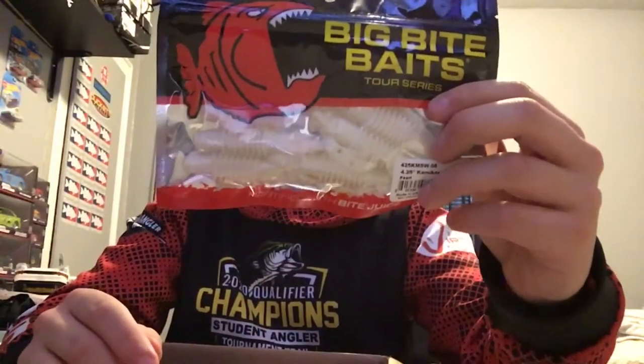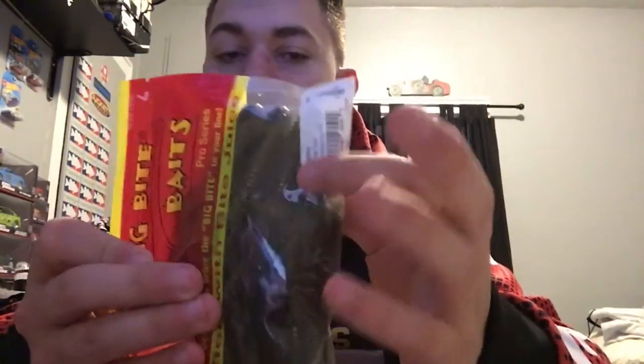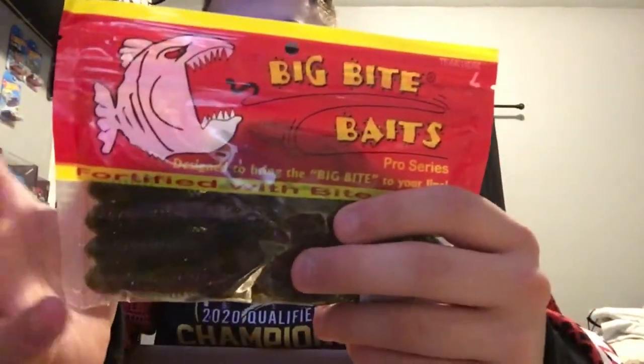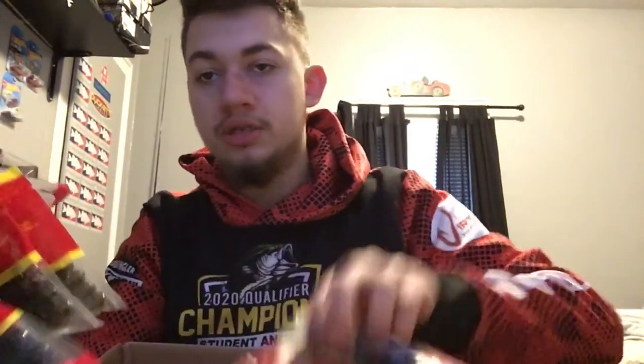Got three packs of green pumpkin, three packs of black and blue, and three packs of pearl of the Kamikaze Swim. Also from Big Bite Baits, got some Craw Tubes — probably one of my favorite dead-action flipping and punching baits. They've got a tube head, hollow body like any other tube, with strands on the bottom. Not a lot of action but they go through cover really well. Three packs of watermelon red, two packs of black and blue, and two packs of green pumpkin.